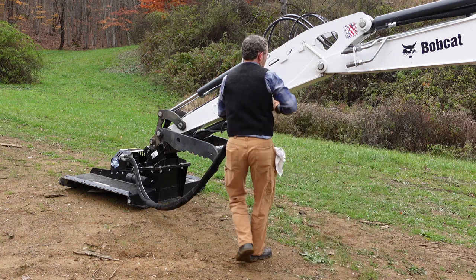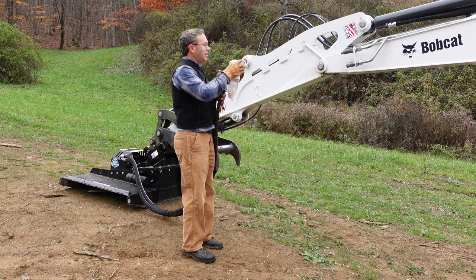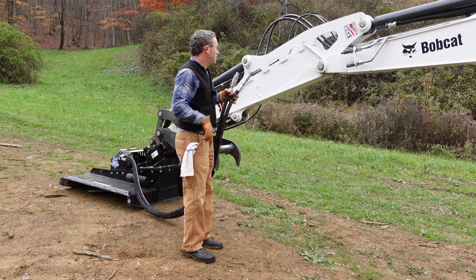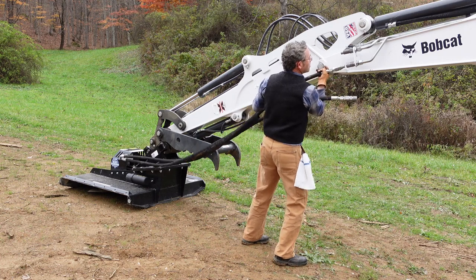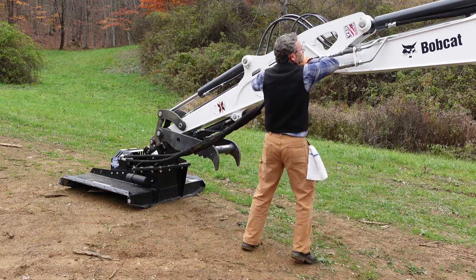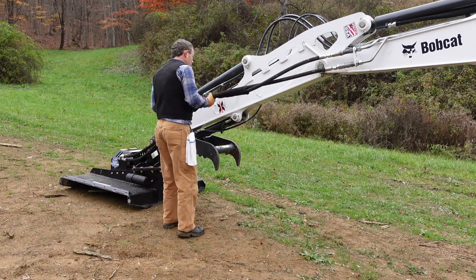Now we'll plug in the brush cutter. I am not going to run these through the keepers because I think we're going to need the extra slack when we tilt the deck. So we'll just plug these in, let them hang free, see how it goes, and then we can always change them later if need be. It's a little bit tight — I'm just going to have to be very careful to make sure that I don't stretch this.